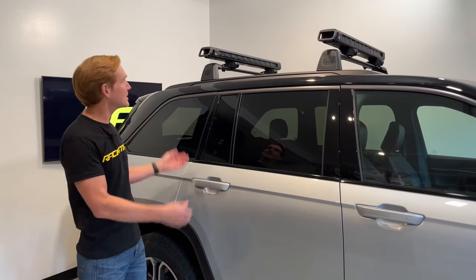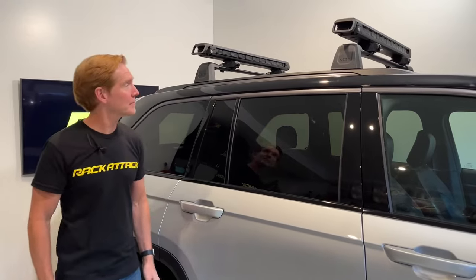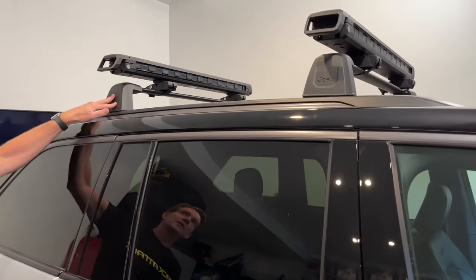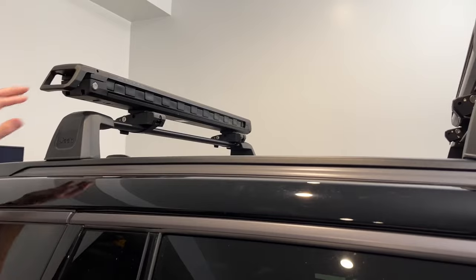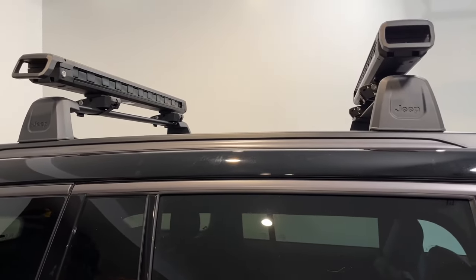Hey, it's Paul with Rack Attack and this is the Kuat Grip Rooftop Ski and Snowboard Carrier. Here we have it installed onto a vehicle equipped with a factory roof rack system with crossbars. Here we're featuring the matte finish. It's also available in three powder coat finishes: white, gray, and black.